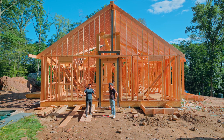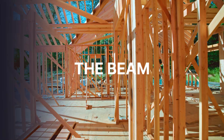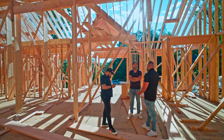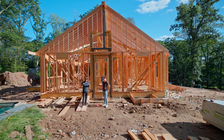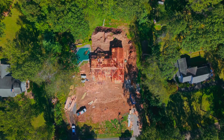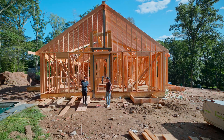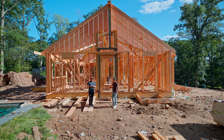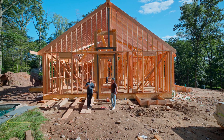I wanted to make a separate intro video to the BEAM. I call it the BEAM because it's a 60-foot beam that we got from Pennsylvania. It is basically the reason why this open concept living room exists in this house, and watching it go up was incredible.